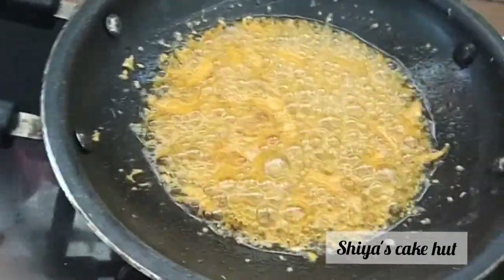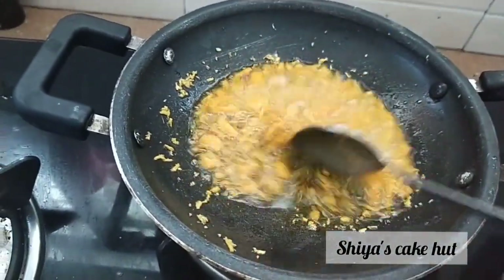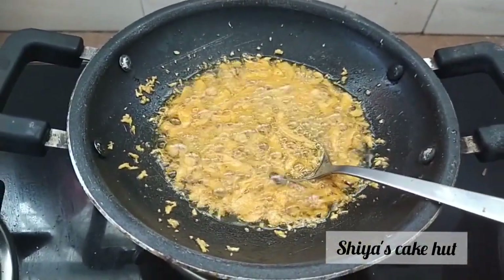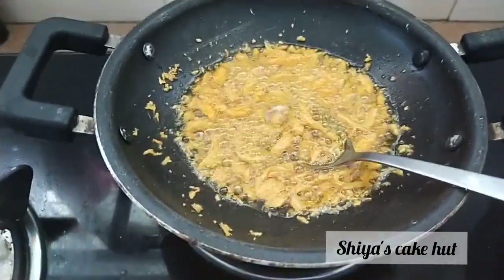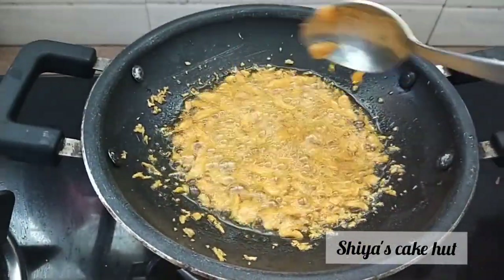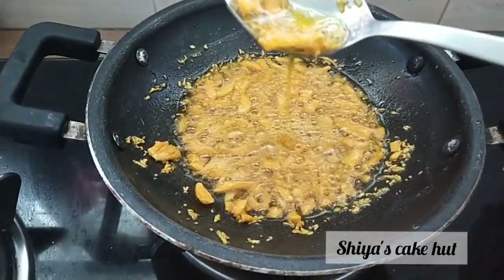We will try to remove the oil on a low flame. I have to wipe the oil. I will try to put it at 100mm and then wash the light and put it on for a yellow color.